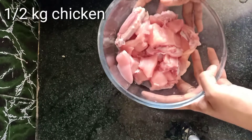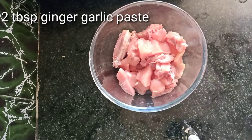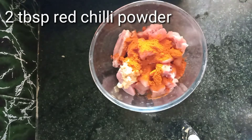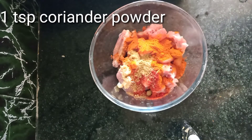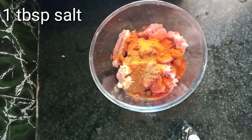I'll bring chicken to a half-cage. This is very fresh. Now, 2 tbsp of aloe valoli paste, 2 tbsp of karam, 1 tsp of garam masala, 1 tsp of jilkar, 1 tsp of daniyal, 1 tbsp of salt.